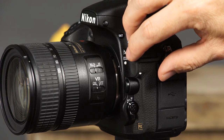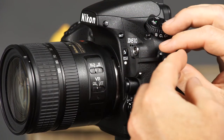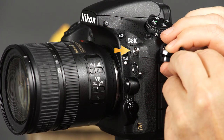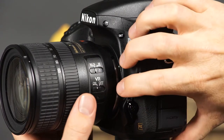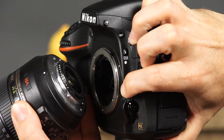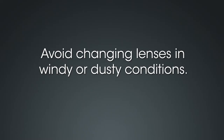This is the lens mounting mark. Use this mark when attaching a lens to the camera. These are the flash sync and 10-pin remote terminal covers. The flash sync terminal allows you to use external flash units with a flash sync cord. The 10-pin remote terminal will allow you to connect remote cords, extension cords, or an optional GPS unit to the camera. This is the lens release button. When you want to remove a lens, press the lens release button while holding the camera with the same hand, and then with the other hand rotate the lens until it uncouples. Avoid changing lenses in windy or dusty conditions. This will help the image sensor stay clean and free of dust.